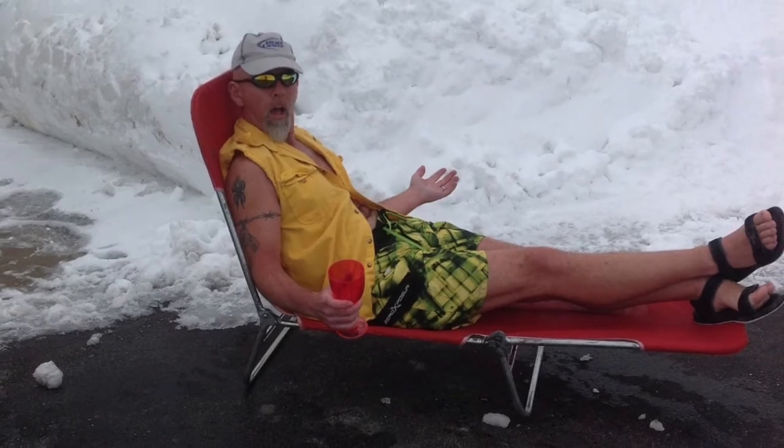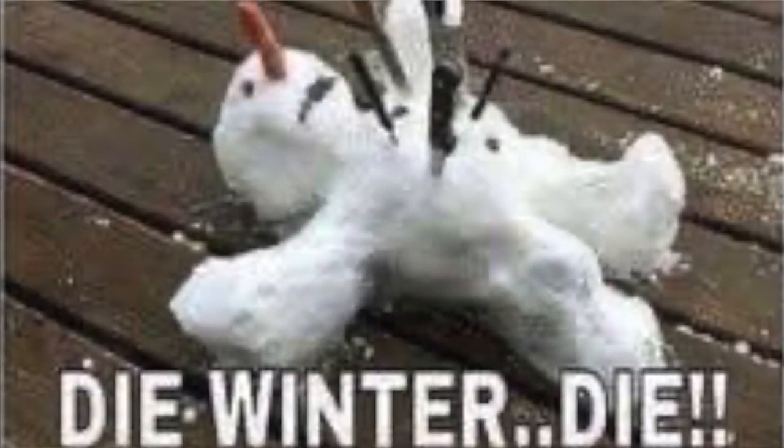Hey YouTubers, this is JT coming to you once again from the frozen tundra of the United States, Wisconsin. With once again, another installment on the restoration of that 1967 GTO. Now we're going to talk about restoring that car, tearing it down, and in future videos we're going to continue with the completion of your restoration. Some of the advice I'm about to give you might just save you a whole bunch of time, frustration, work, and money.